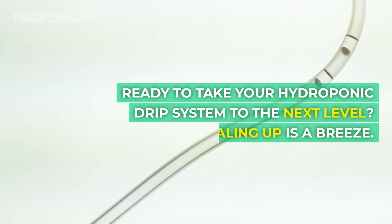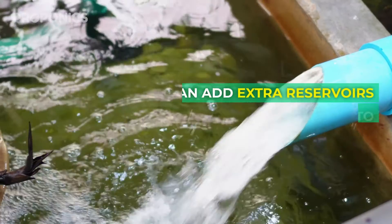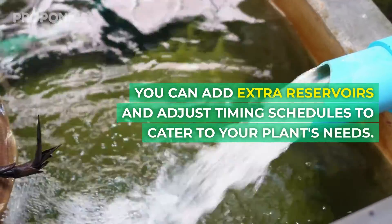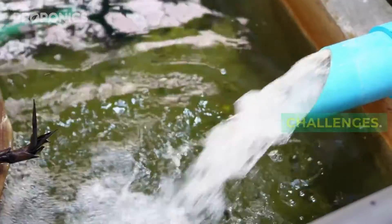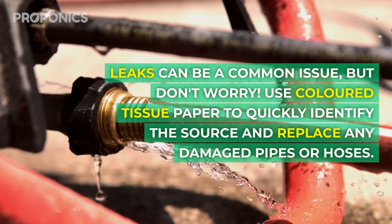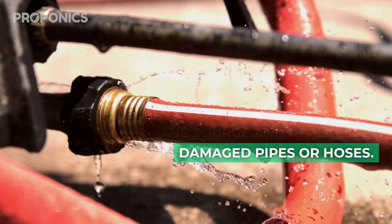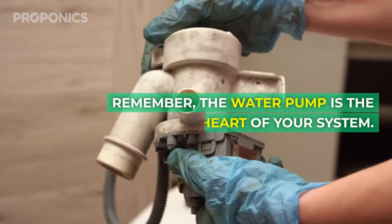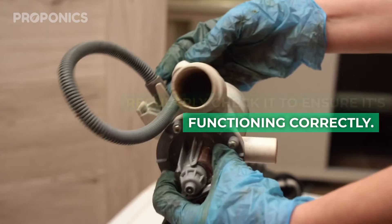Ready to take your hydroponic drip system to the next level? Scaling up is a breeze — you can add extra reservoirs and adjust timing schedules to cater to your plant's needs. Leaks can be a common issue, but use coloured tissue paper to quickly identify the source and replace any damaged pipes or hoses. Remember, the water pump is the heart of your system, so regularly check it to ensure it's functioning correctly.